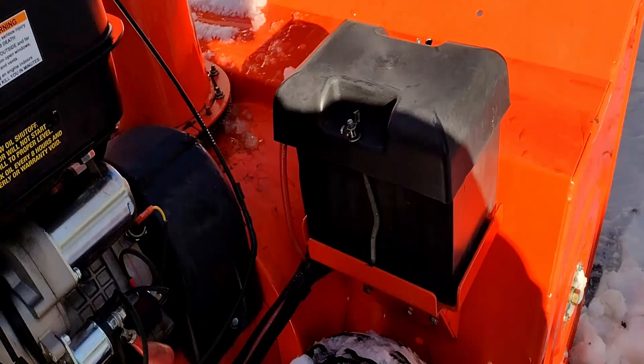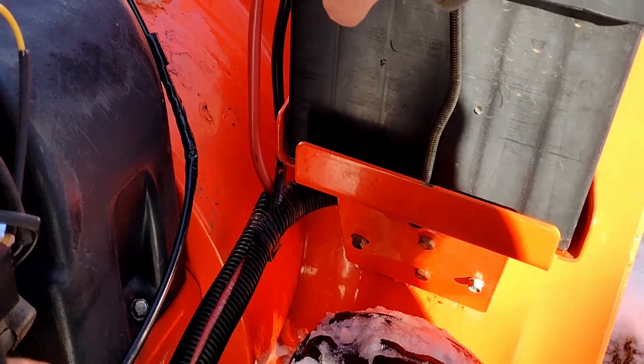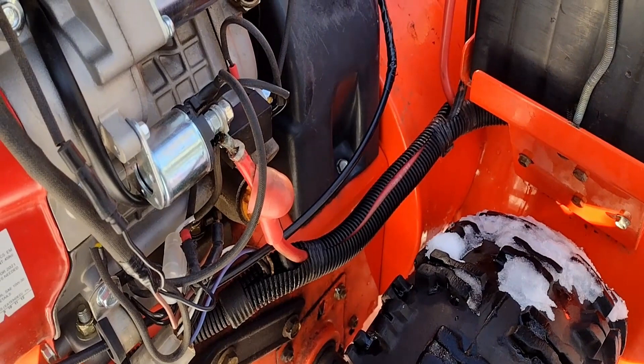On these Ariens, under the battery tray, they have a starter solenoid. What I did was I took the cable coming down from the positive of the battery. It goes into one side of the starter solenoid and then on the other side of the starter solenoid it came out and up to the starter on the original Tecumseh engine.